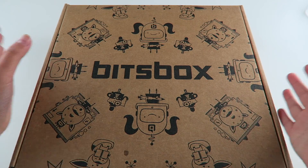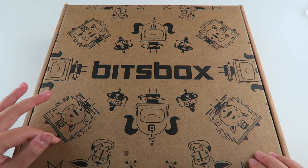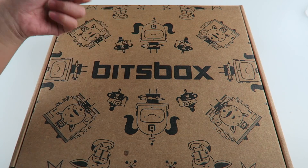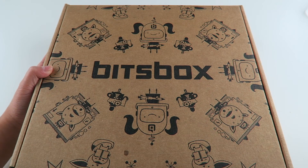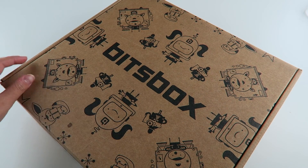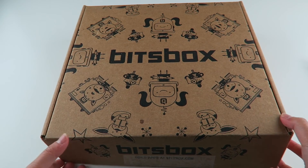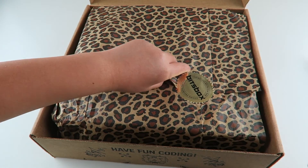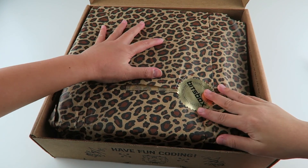So here's the box. I really like the new look. It has this girl right here — she's holding a rocket — and this boy right here who has a jet pack. Ready? One, two, three! Oh, I like the tissue paper. It's so cute, it's like cheetah print.